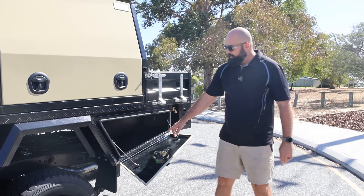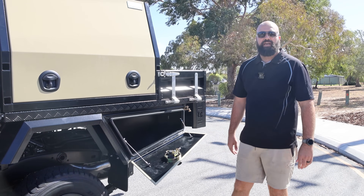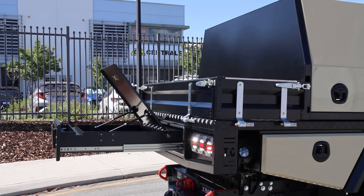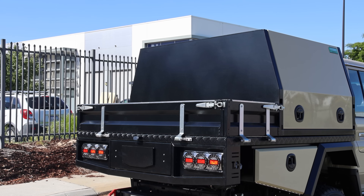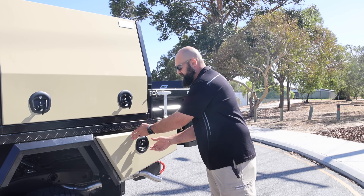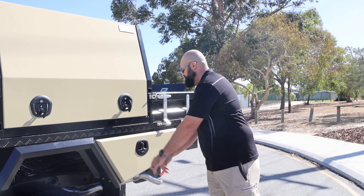Looking at our under-tray toolboxes — really convenient space for anything that you might need. Nice, quick, easy access, whether or not that's your safety gear, recovery gear, gloves, anything like that. Really convenient, with nice good watertight seals — they do really well.